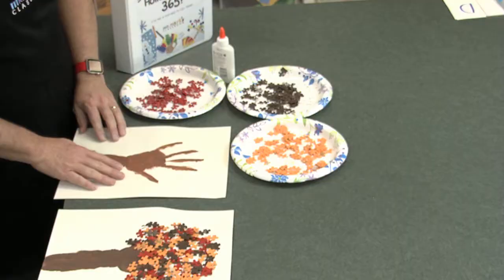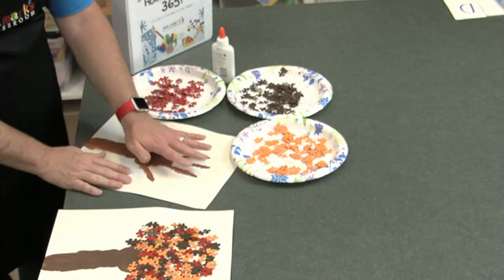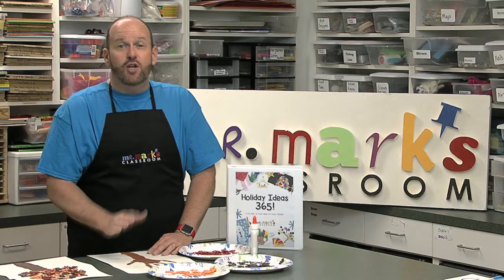Here's what we did: I had the child go ahead and paint their hand and their arm. That's right, it's quite a mess! Go ahead and paint your hand and your arm and stamp that on there, so it's painted. That's great fun.